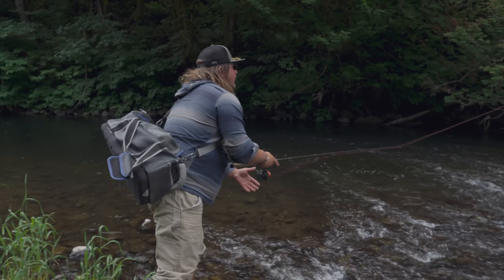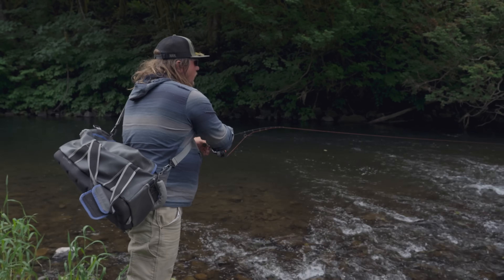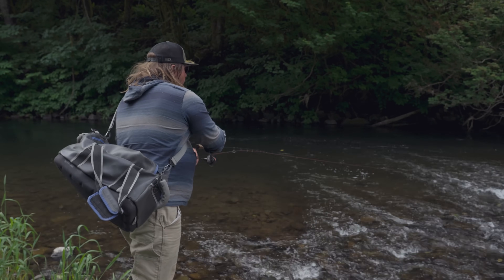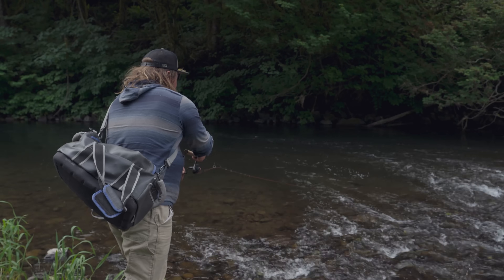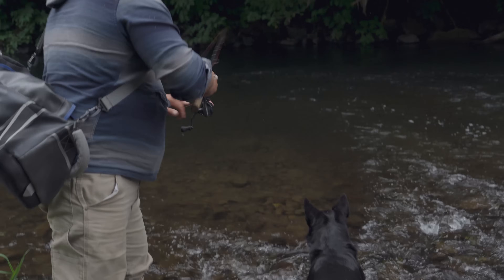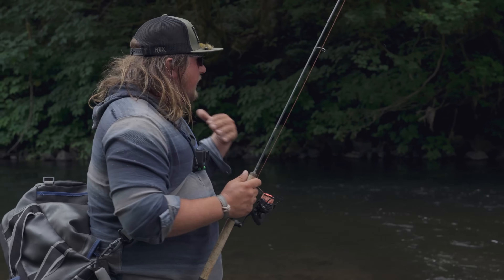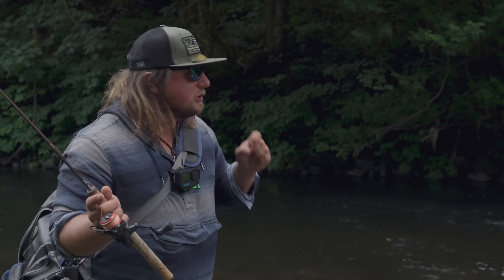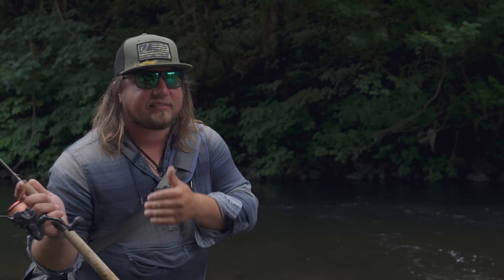Starting at the bottom of the hole, I see nice structure over there — big trees overhanging over the water. I'm going to cast up and make sure to get that spinner blade spinning. Just got hit right at the start! That thing got hit from the very beginning all the way back to me. You can see that fish didn't get spooked because I started down and cast up. You always want to make sure to have that spinner blade spinning — it doesn't matter how fast you reel.